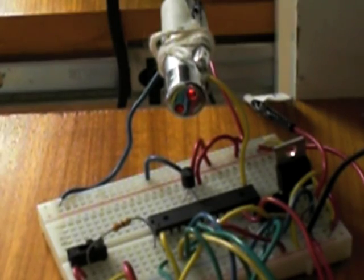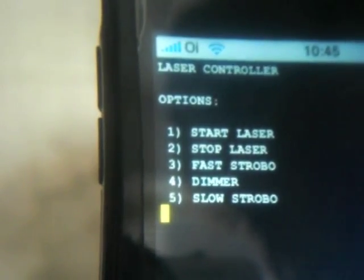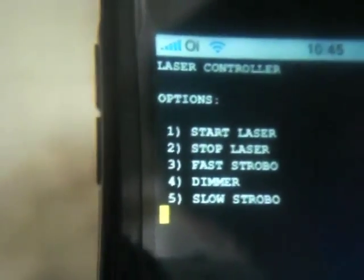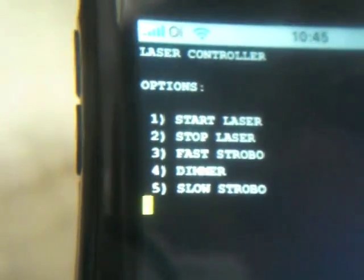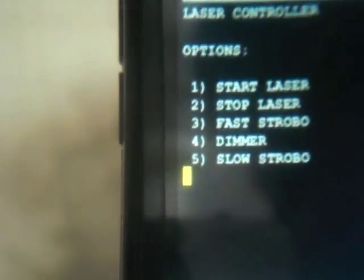To make things even cooler, I developed a simple way to control the laser from your iPhone. With a simple C++ program running in Mobile Terminal on my iPhone, it displays a laser control menu with five options: start laser, stop laser, fast strobe, dimmer, and slow strobe.